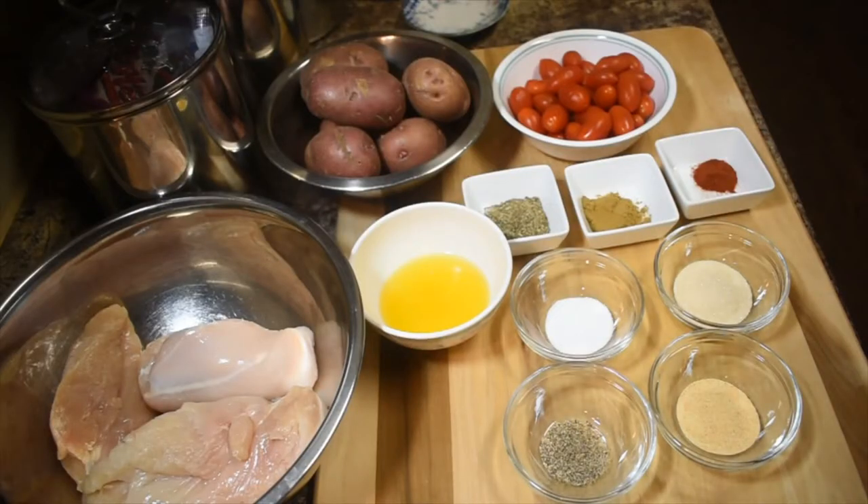Hello, welcome to my channel again! Today I'm going to make baked chicken breast with potato and tomatoes, and it comes with a lemon creamy sauce. I did not show the sauce ingredients yet — I will show them later. First, we're going to marinate the chicken for 30 minutes.